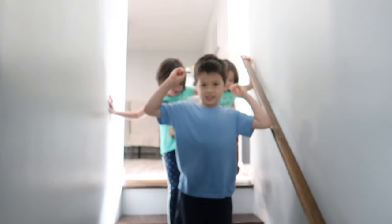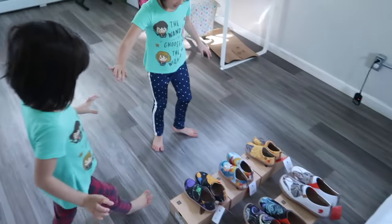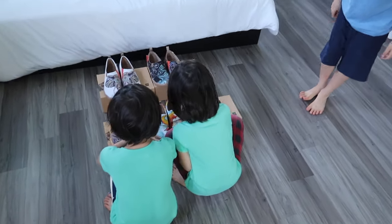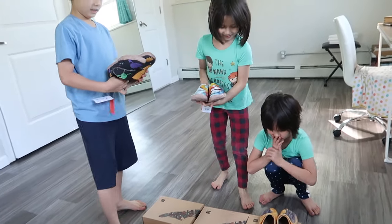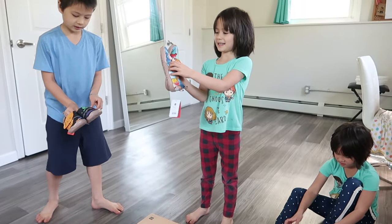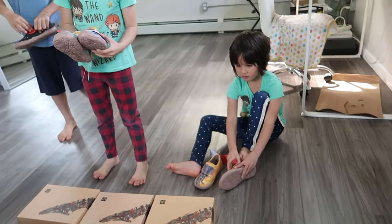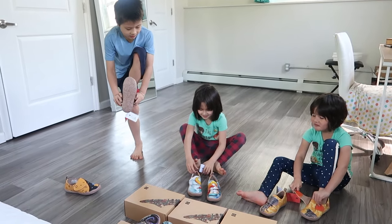I'm going to let the kids try theirs on now. You guys ready for some new shoes? Do you remember which ones you picked? What do you think, Kenzo? I picked these. You picked the elephants. I picked the mermaid. And Emmy — the elephants match! Daddy's got elephants too. Yeah, daddy got the same ones.